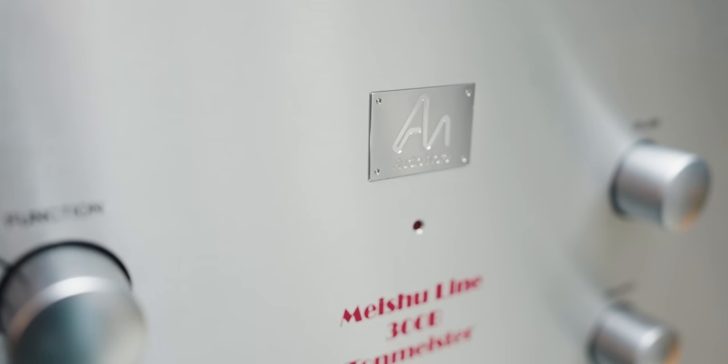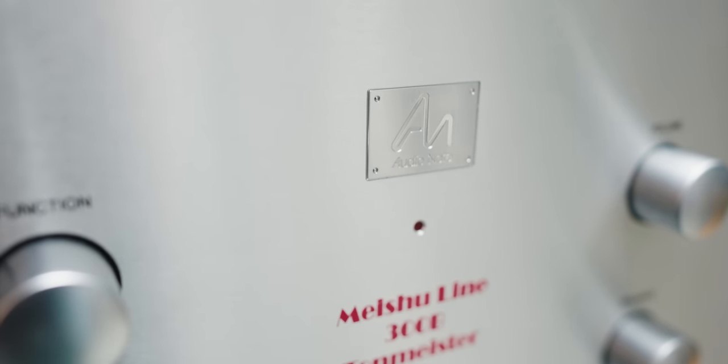AudioNote is one of those companies that has lasted a long time in the audio world. A lot of my friends who own it absolutely rave about AudioNote sound quality. There's a cult-like following in some parts of the world, like Japan and the UK. People that like AudioNote, they hear it and they fall in love with it and they can't go back. The saying goes: once you hear AudioNote, there is no going back.